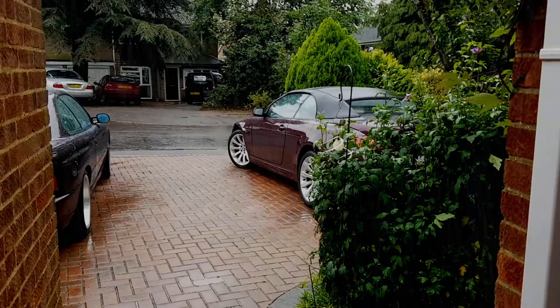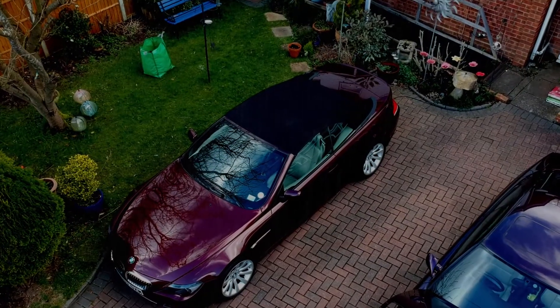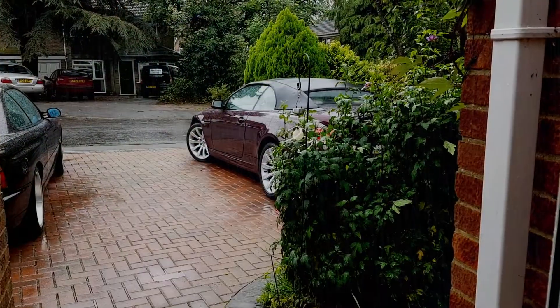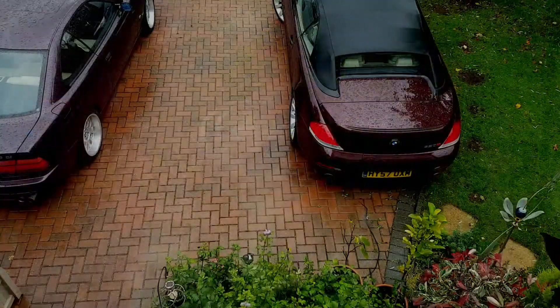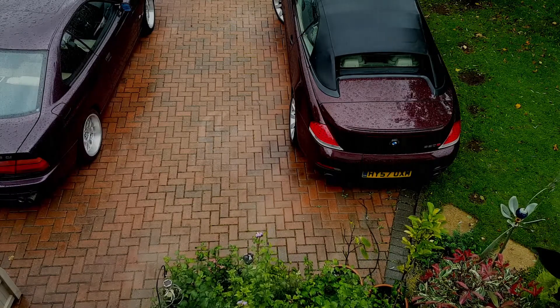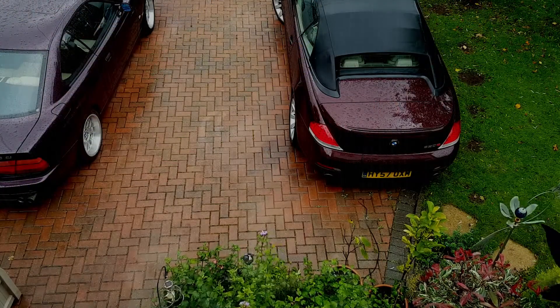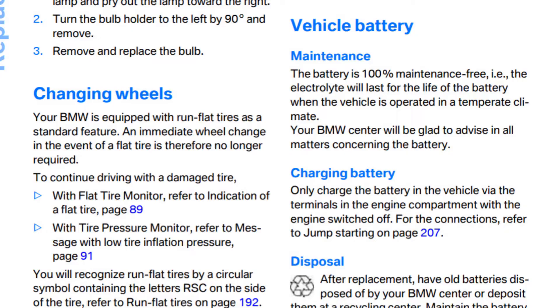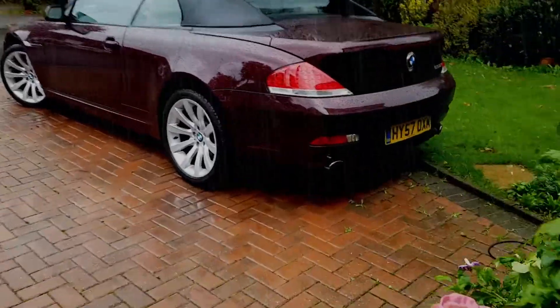Hello and welcome to Tim's BMW repairs and information. Look at the state of that - it's pouring down, it's windy and it's cold, and that means I won't be using the 6 series this weekend. I haven't used it all week either because I've been in the 8 series, and at this point the battery is going to start discharging to a point where we might start damaging it. So I need to charge it, and from the user manual we know you can't charge from anywhere apart from under the bonnet, but there is a method I'm going to show you how it's done, which makes charging the car much more convenient.